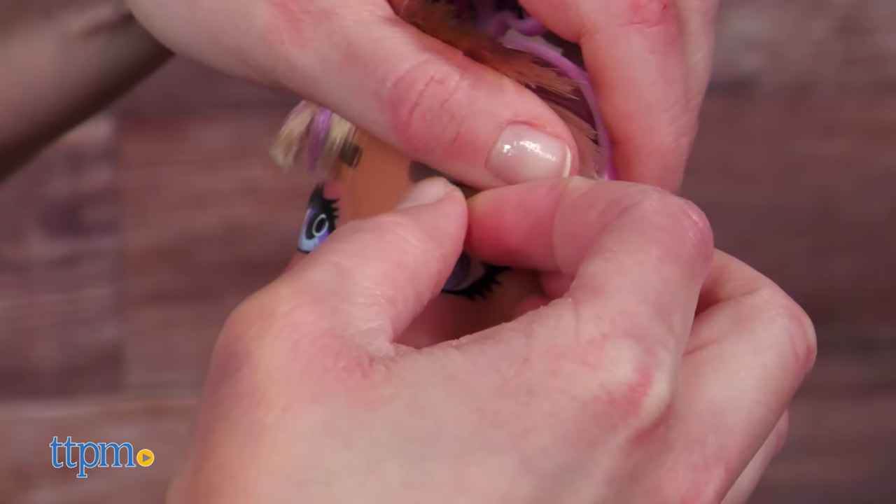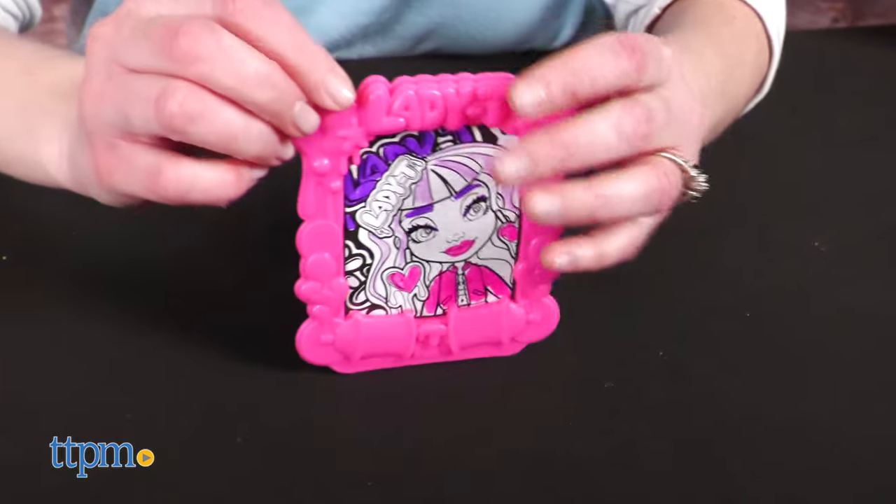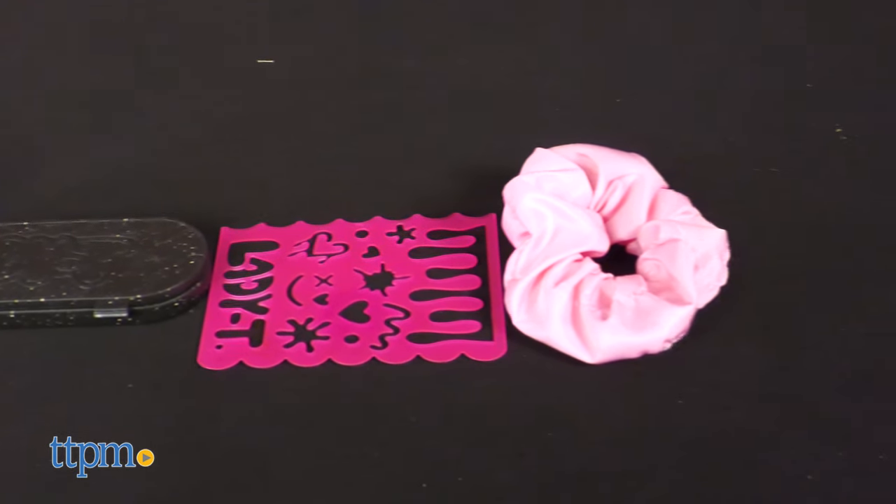For more creative play, there are eyeshadow stickers to give Lady T a different makeup look. Along with a picture frame that can be colored, there's a stamper, ink pad, stencil, and scrunchie for the craft.